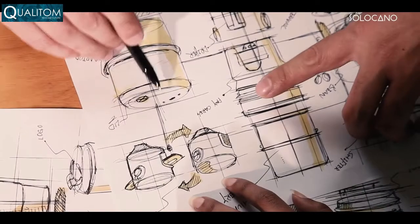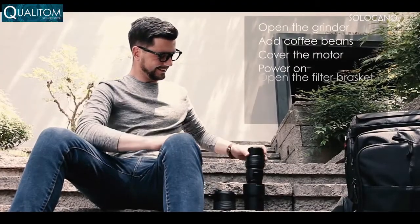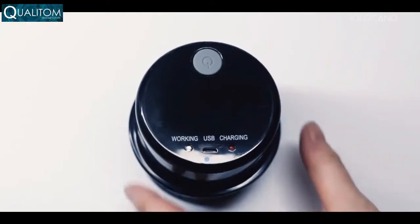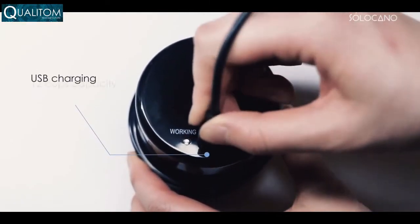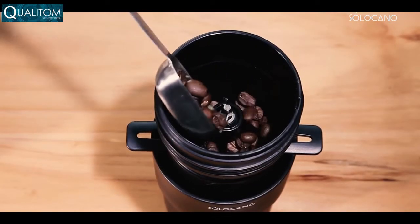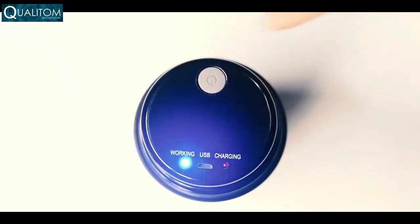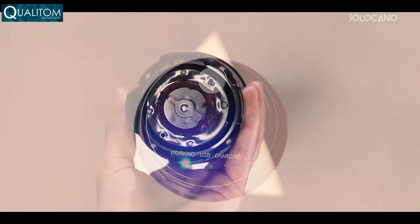You'll be impressed by the handmade quality craftsmanship as well as the convenience it brings. Solo Kano is easy to carry. The intelligent electric grinder is able to make up to 12 cups of coffee when fully charged. Put in your favorite beans, adjust the grinding level to best suit your needs — from fine to coarse — and grind at the touch of a button.